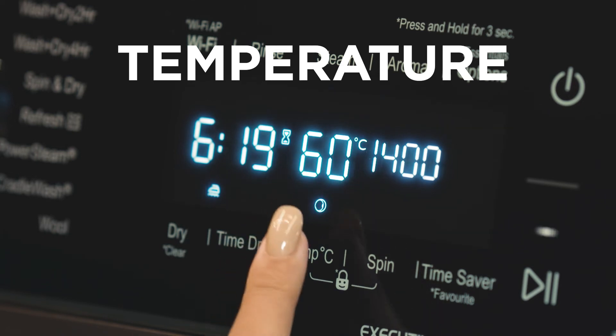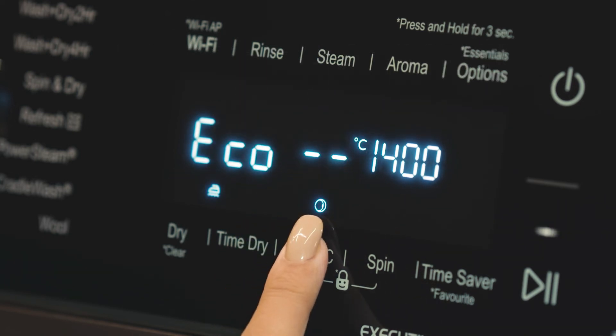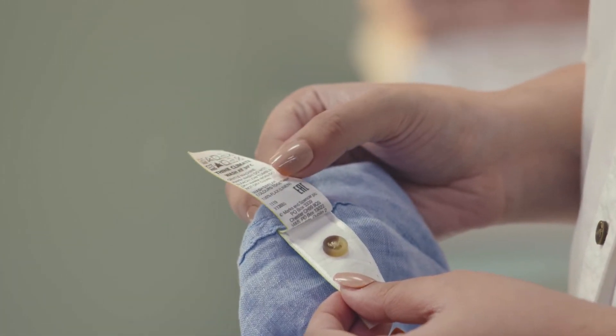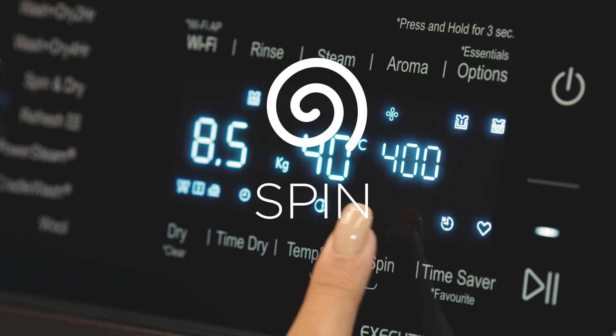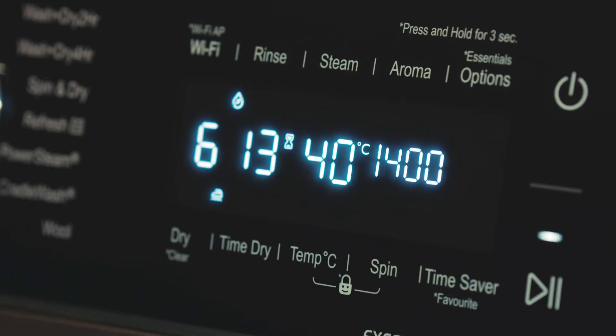Temperature lets you select the desired temperature based on the garments you are washing. Please follow the wash care instructions on the label attached to your garment before selecting the temperature. The Spin option allows you to set the RPM for the desired wash cycle.